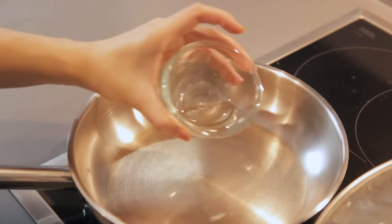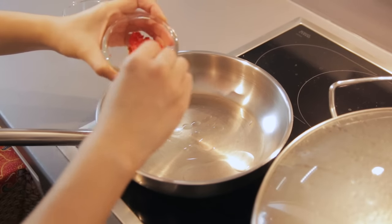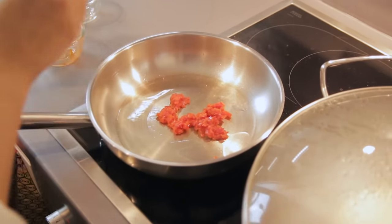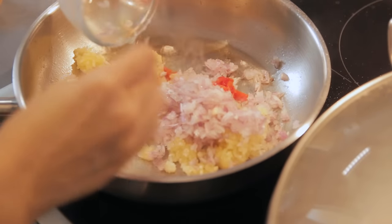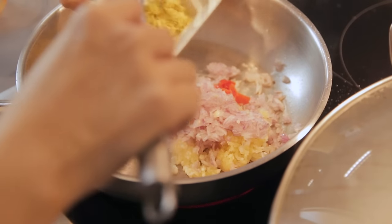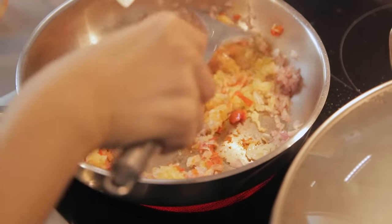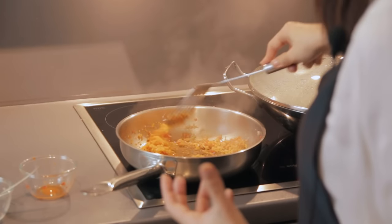Make sure the pan is really hot — you can feel the heat. Then we're going to add oil. Now let's add the pounded chilies, then garlic, then we're going to add onion and shallots, then ginger. This should be done at medium heat — you don't want the pan to be too hot or else it will burn the ingredients.